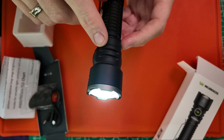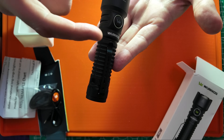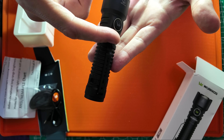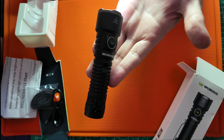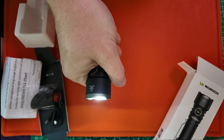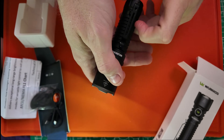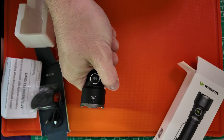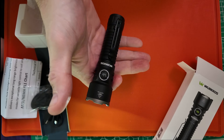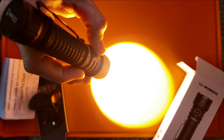I've had this on turbo the full minute and yes it's fairly warm from about here to the end of the flashlight — it is warm. It is still definitely manageable depending on your tolerance for holding warm things. For me it's still definitely manageable, but it does get warm — so just be cautious.